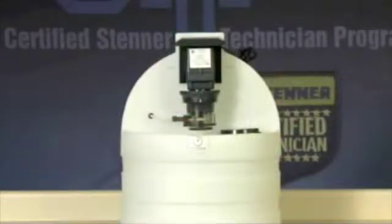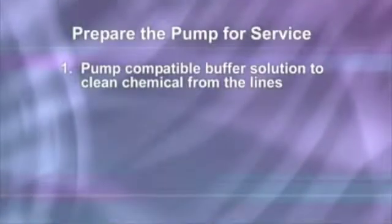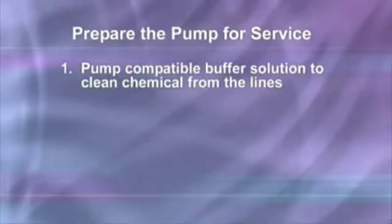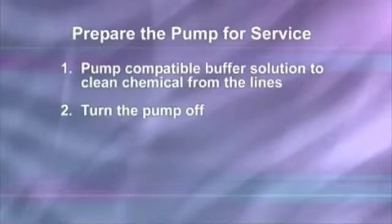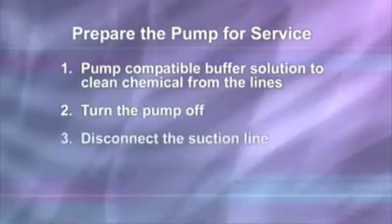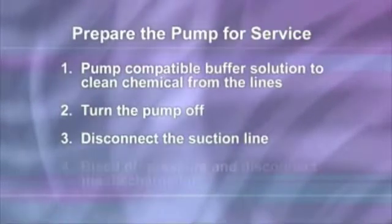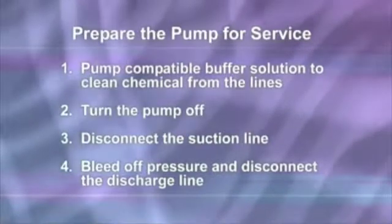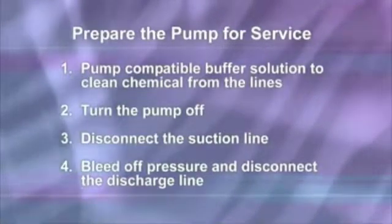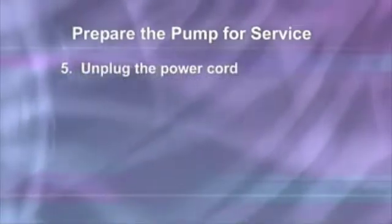Preparing the metering pump for service can vary by application, but in general will consist of the following steps. Pump a compatible buffer solution through the pump for several minutes to clean the chemical from the lines. Turn the motor on-off switch to the off position, which is down or to the rear of the pump. Disconnect the suction line from the pump tube suction fitting labeled 'in' on the pump head cover. Before disconnecting the discharge side, bleed off any pressure, then disconnect the discharge line from the pump tube discharge fitting labeled 'out' on the pump head cover. Unplug the power cord.